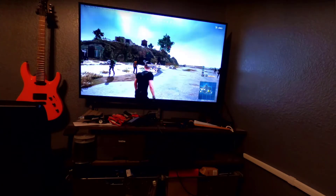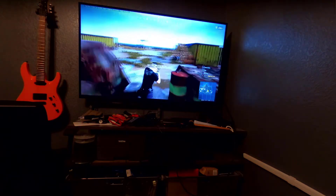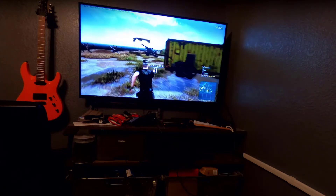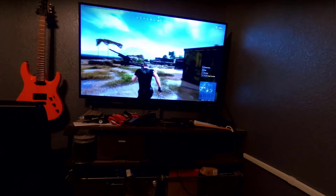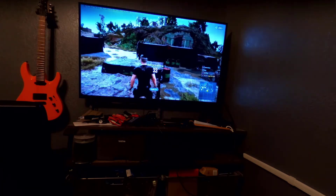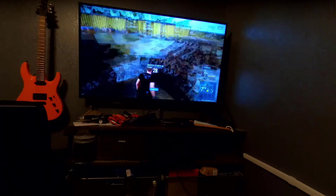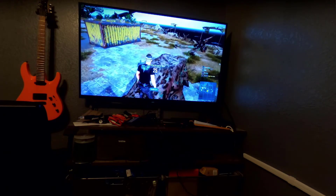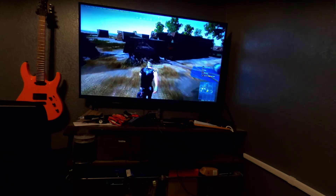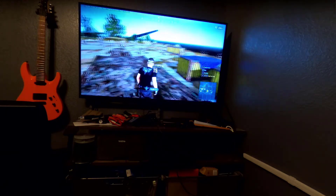This is what it looks like — I'm controlling the character with a mouse. Everything is wireless, everything is Bluetooth. I'm using the Logitech G604 and the Keychron K2 V2 mechanical keyboard — very sleek, very cool. I'm probably going to do a video just on that, and a video on how to use Samsung DeX and how to utilize it properly.